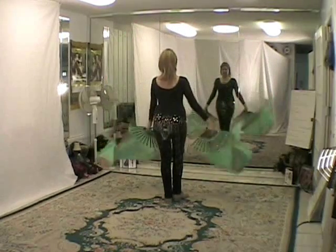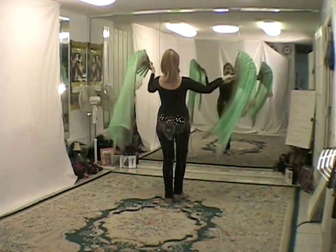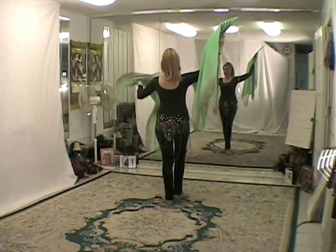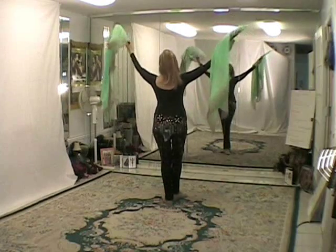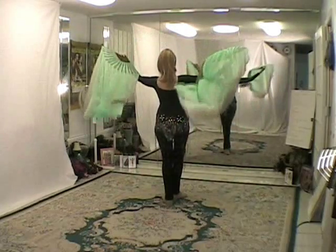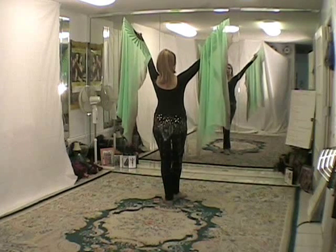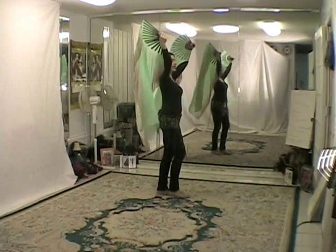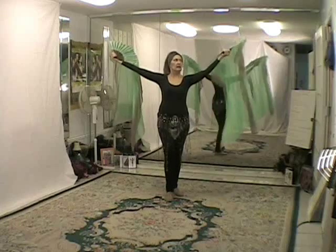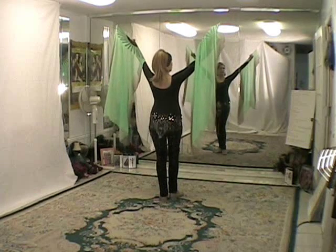If I take the fans and flip them over and rest them on my forearms, then I have what I call the winged victory pose. I just flip them over my shoulder and then lift my arms up. The fans are resting on my forearms and my arms are straight and in a V position.